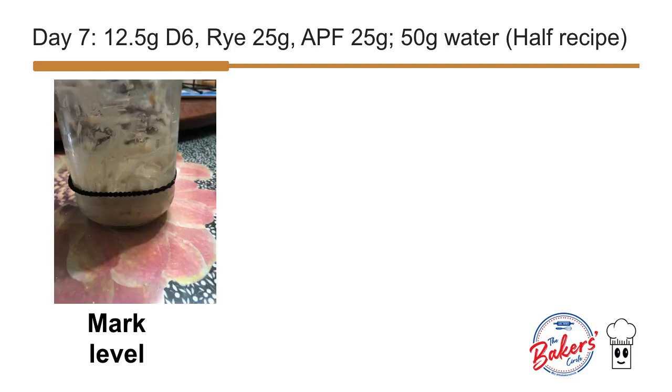Again, we mark the level on the bottle. I showed you the typical rubber band and how it is used. I stopped using this as the rubber band sometimes, or often in my house, gets lodged. I actually prefer labeling with a strip of paper with my notes about what I fed the starter, the ratio, the date, and the time.